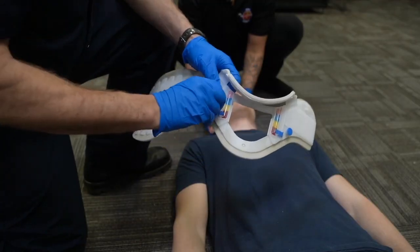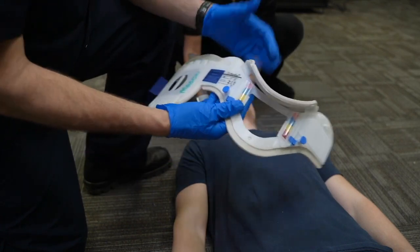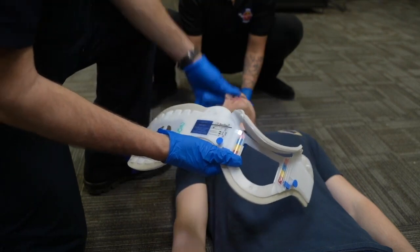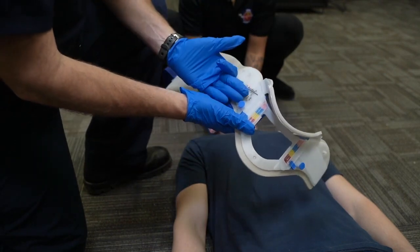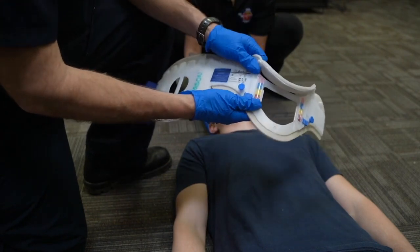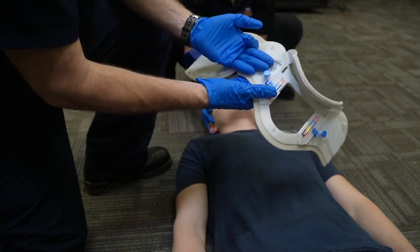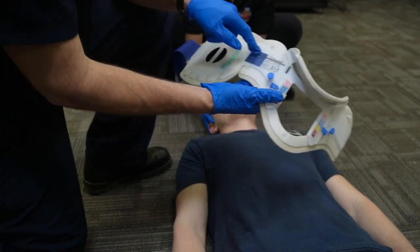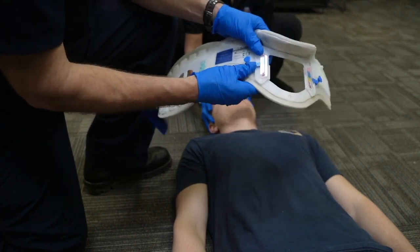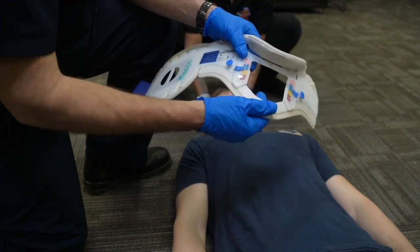Rotating the chin piece over, undoing all the locks. I measure with the three fingers that I measured from the trapezius to the angle of the jaw. I place those below the line, and it's too short. My goal is to measure from the line to the bottom of the plastic piece, which I have now. Putting all the locks back in.